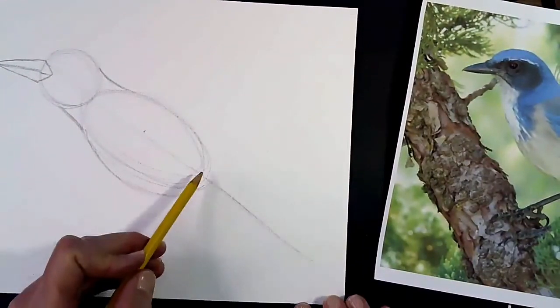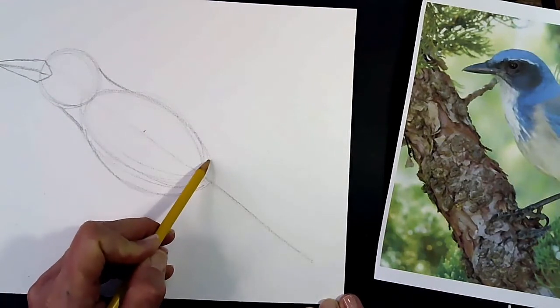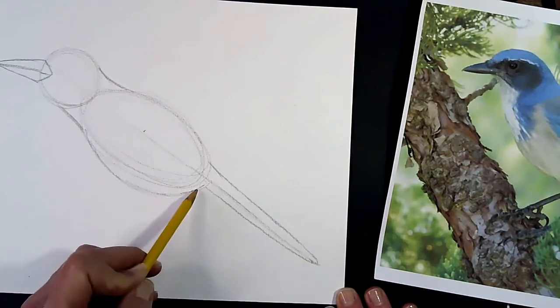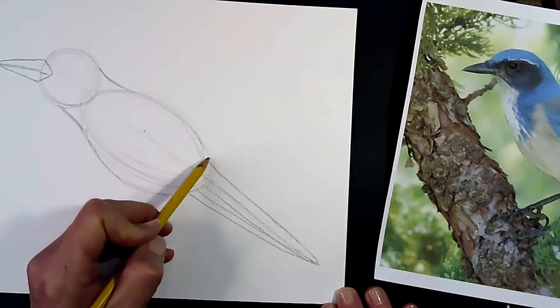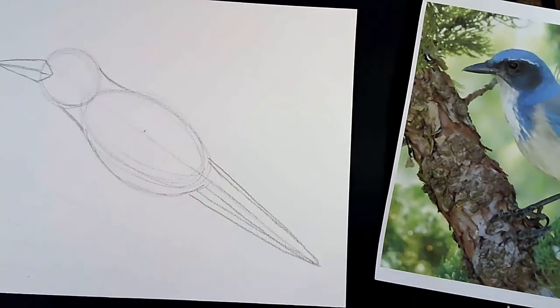We're going to fan his tail out a little bit wider. Make sure you have a nice long tail. I'm going to start up here at his back and connect it down to the end of the tail feather here and round it — that's tail feather number one. I'm just going to add a few more that connect back to this point here, for just a few extra tail feathers. You can draw as many as you want; just make sure they kind of come to a point.